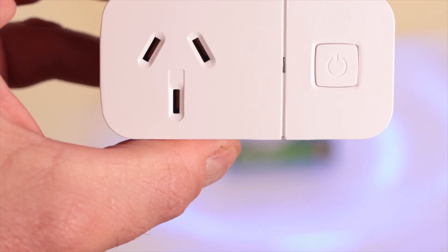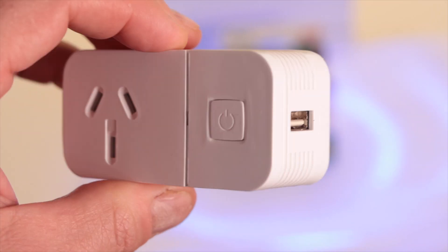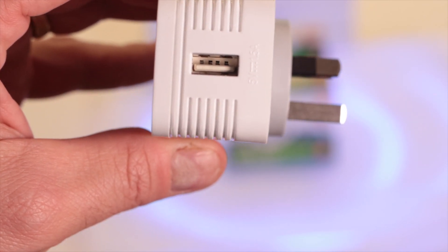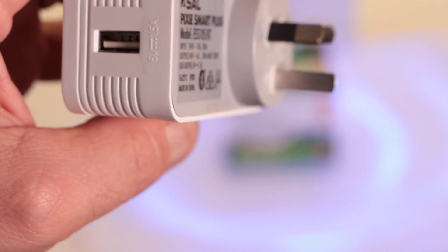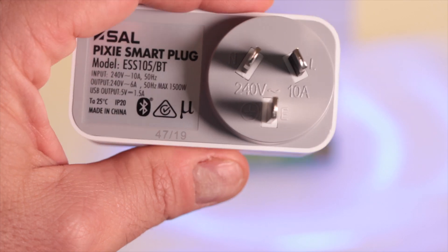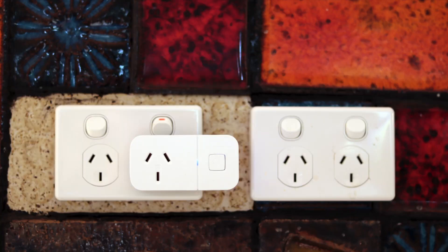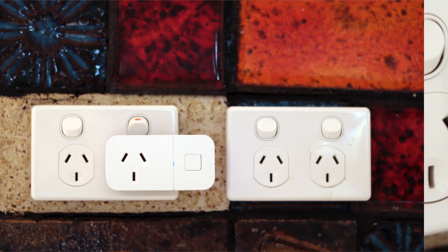The Pixie Smart Plug plugs directly into all Australian power points. It provides switching capability of plug-in loads such as table and wall lamps, Christmas lights, irons, toasters, coffee machines, and more. It's a simple way to add some smarts to any home, making dumb things smart, whether you have a SAL Pixie Smart Home system installed or not.